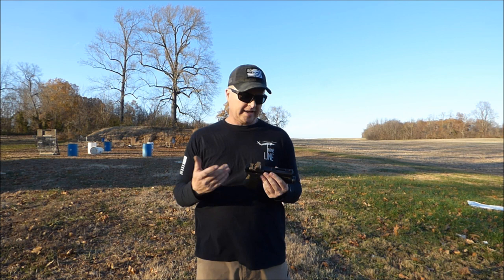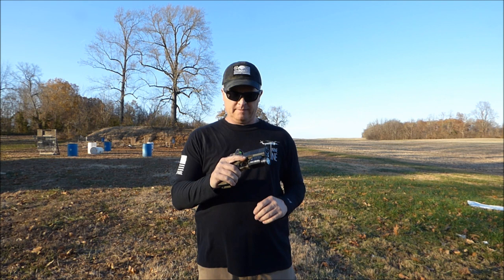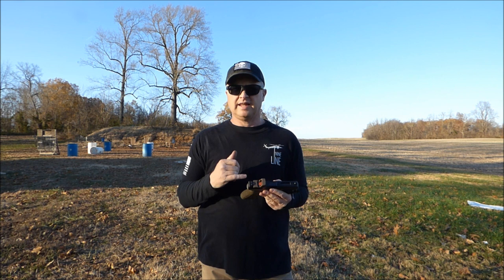When it came in the mail, I was really impressed with the looks of it. The finish is really nice. Everything looked really good about the slide.